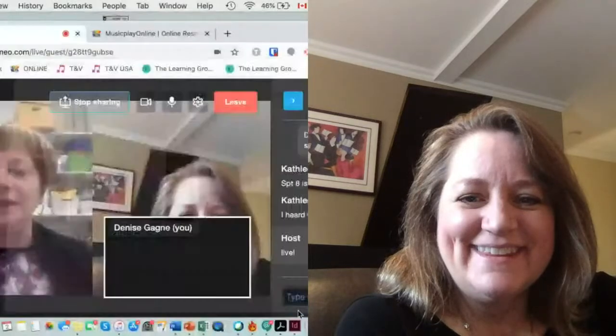I am so delighted to have Kathleen Tyson back with us for another session on Google Classroom. She is going to do an amazing session. I'm going to share screen quickly with you and show you what's new in the last couple of weeks on Music Play Online.